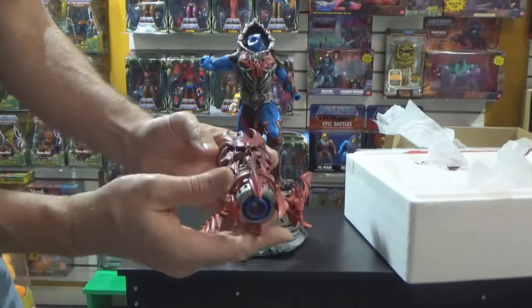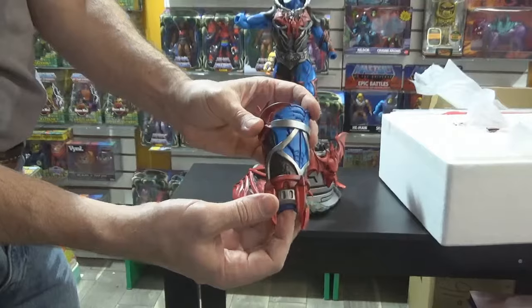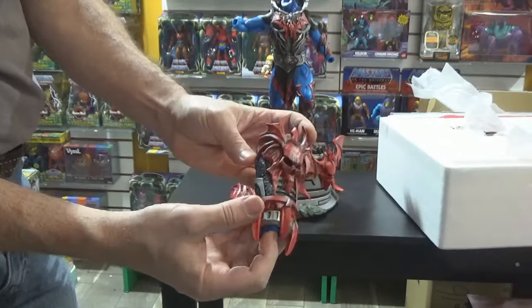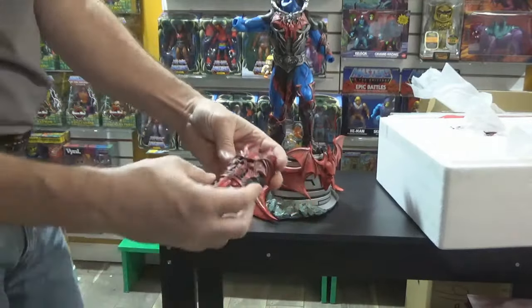But you don't get this with the other statue. You got his Havoc staff — not the Havoc staff, just the staff. I think that's a nice touch, actually. I like that.